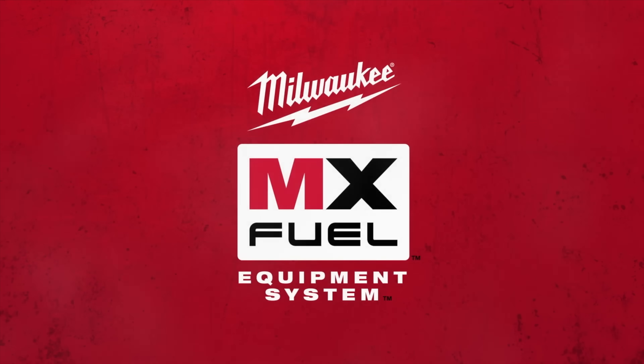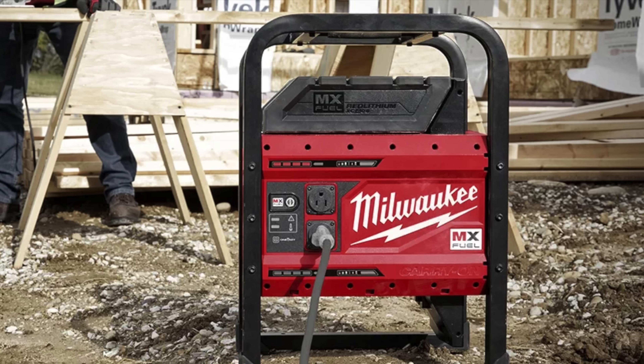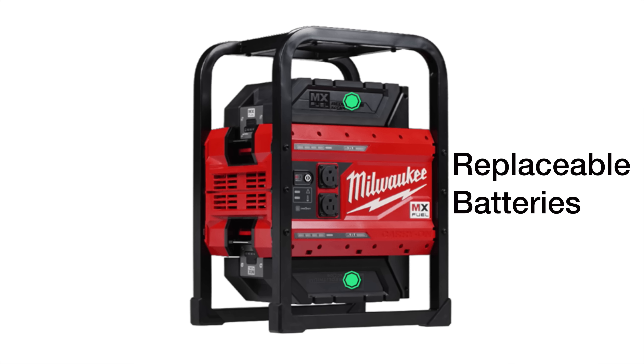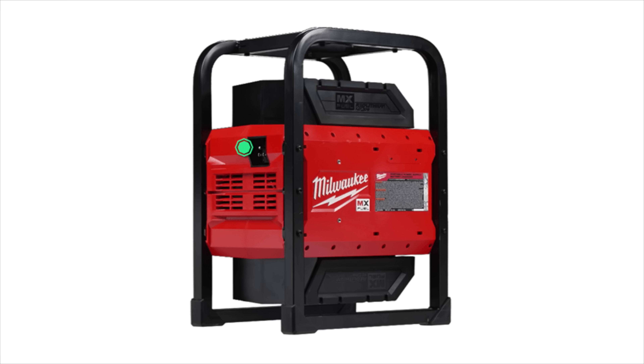Until now, the only companies that make these are companies that really weren't even around five years ago because this market just didn't exist. And Milwaukee didn't just privately label somebody else's product — they actually created their own from the ground up. This thing is very different and has functions that you've never seen before on any type of battery unit on the market.